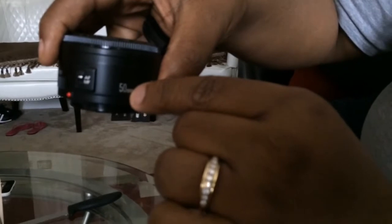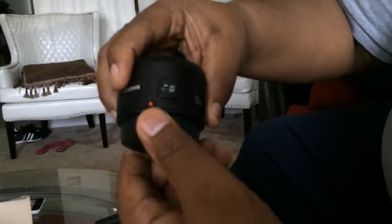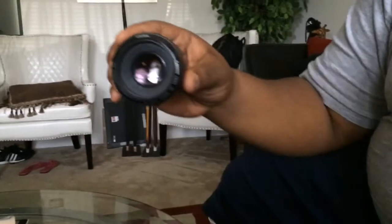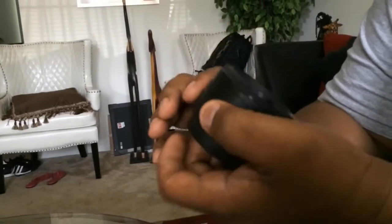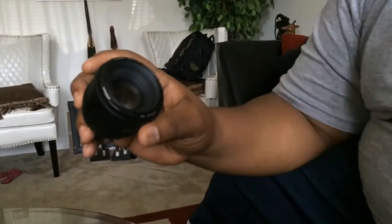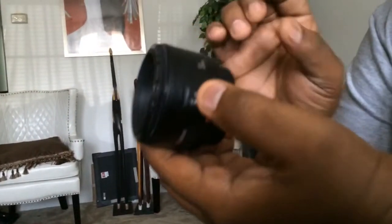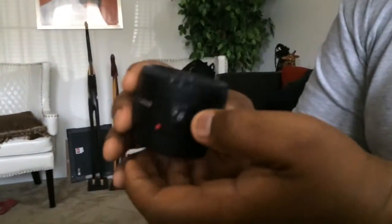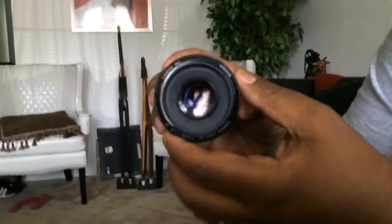You can see the inside of it — you see the 50mm sign. I'll put that back on to protect it. Like I said, this is also known as the Nifty 50. What this does is it helps with close-up shots and gives a very sharp image. It allows you to get that blurred background and focus more so in on the actual image itself.